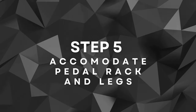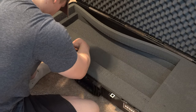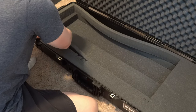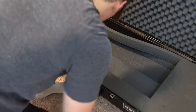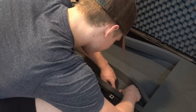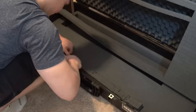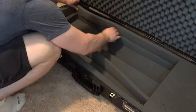Step five: accommodating the pedal rack and legs. As I continue customizing the foam, I carefully adjust it to accommodate the pedal bar rack and steel legs. These are crucial components of my pedal steel, and it's essential to create suitable spaces within the foam to securely fit them, just as the original case did. By carefully shaping the foam around the pedal bar rack, I ensure it's snugly held in place, preventing any unwanted movement during transportation. I carve out precise grooves and slots to hold the steel legs and pedal rods securely, minimizing the risk of any potential damage.